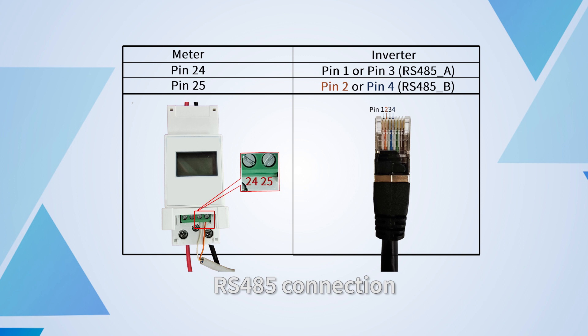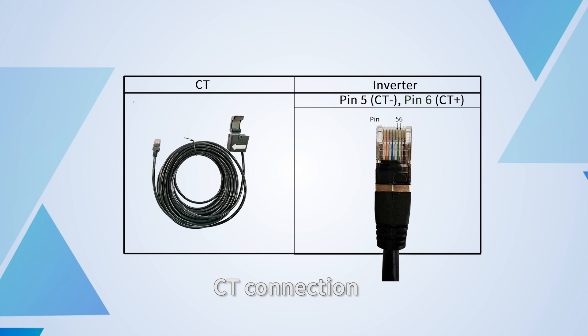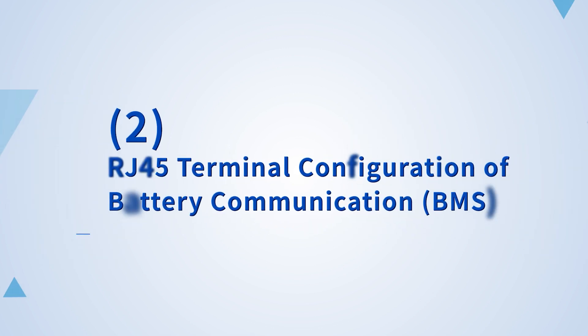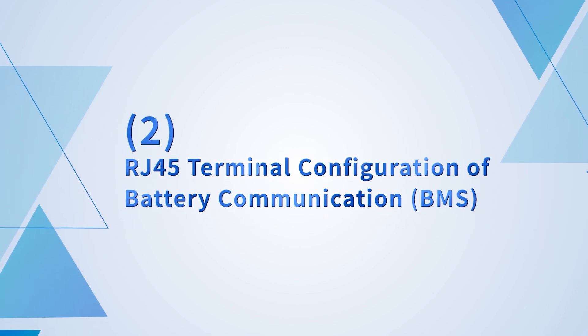For the network connector, please connect pin 1 and pin 2. For the CT connection, please connect pin 5 (CT minus) and pin 6 (CT plus). For RJ45 terminal configuration of battery communication, BMS settings apply.